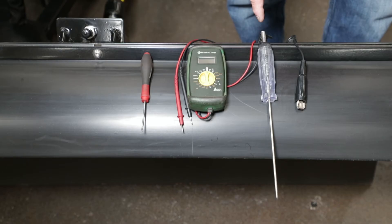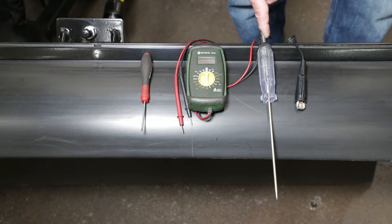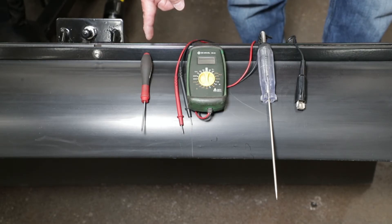First thing, we want the proper tools. We have a 12-volt test light, a multimeter, and a small screwdriver.